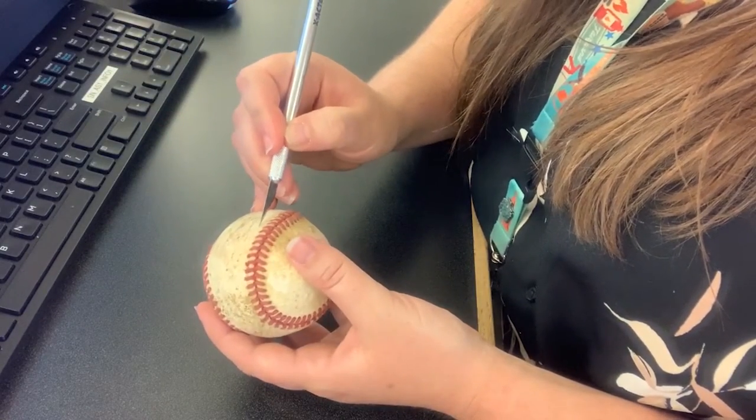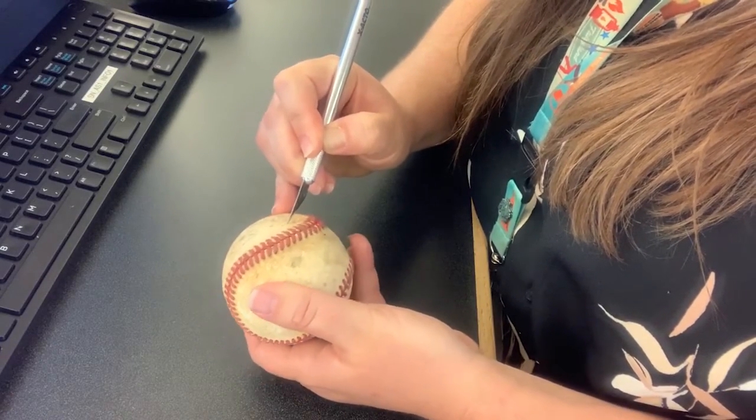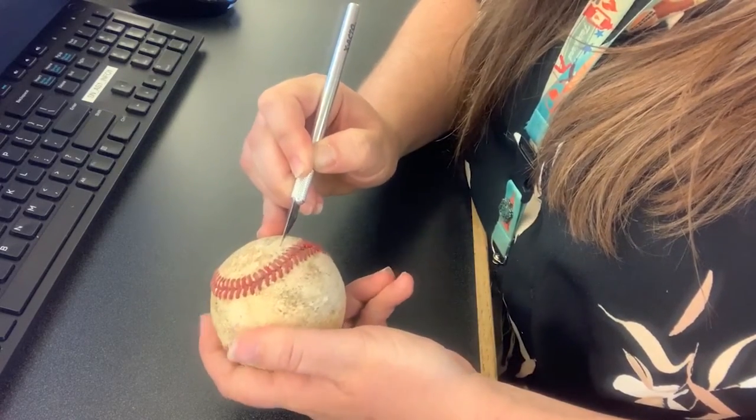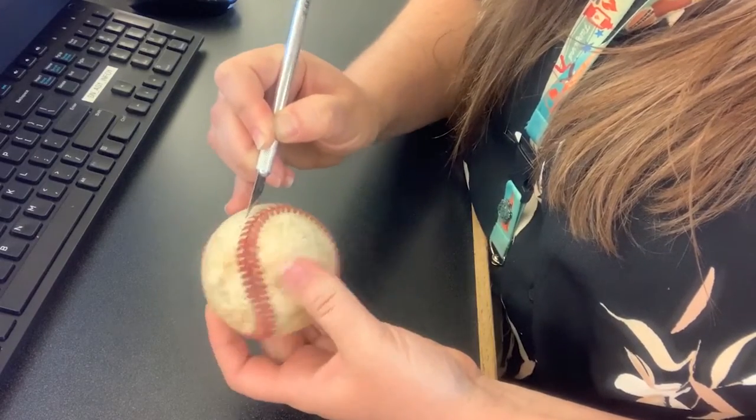The rawhide of a baseball is held on with an adhesive layer, so you may have to cut through it a couple of different times and then really tug on it to release it from the adhesive layer underneath. Just make sure you're doing this nice and carefully.